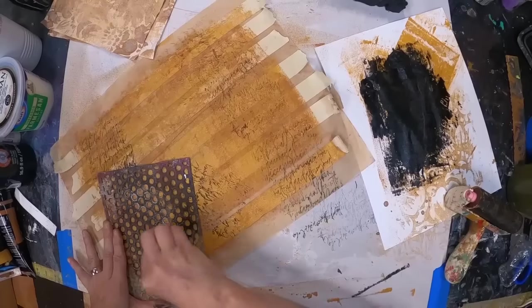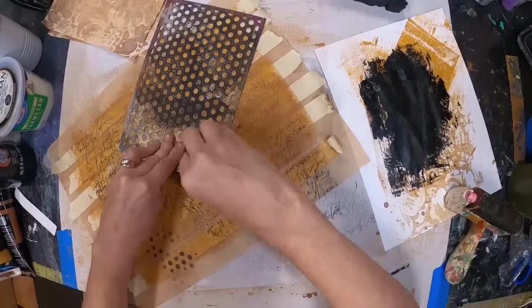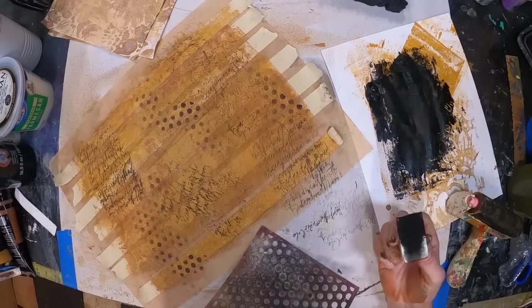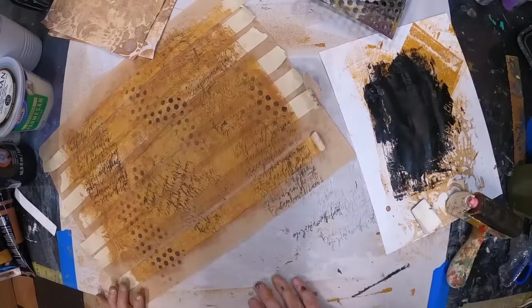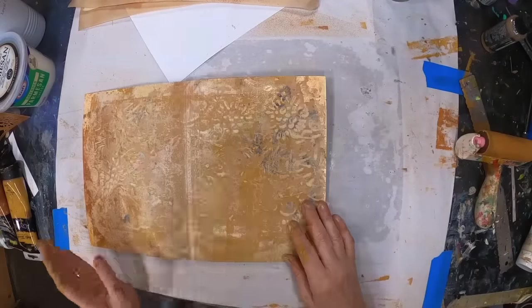You may have washi tape in stock that's perfect for what you're doing and you don't have to go through this step. But I didn't want to leave it out because I actually created the washi tape I'm going to use. Some of you may want to do that. However, if you're using a digital kit, a printed paper, or a set where you have matching washi tape, you're good to go.